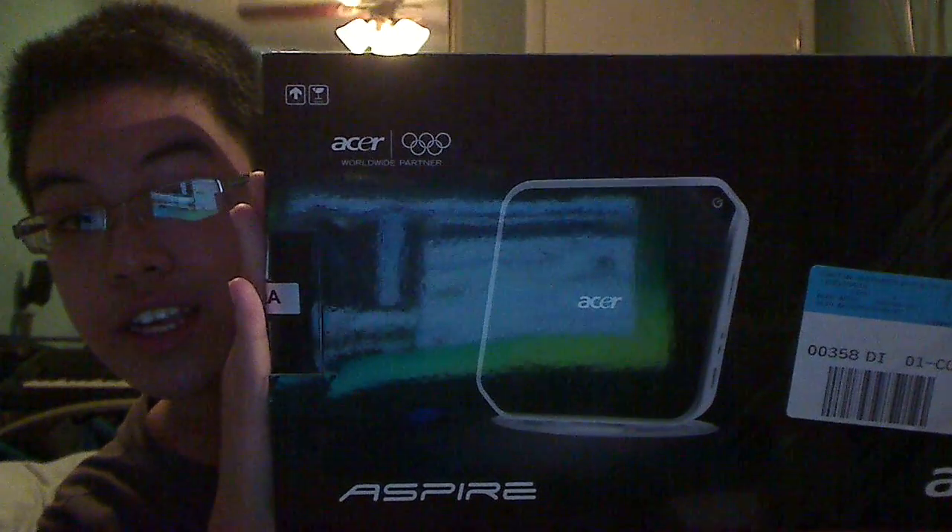Hello everybody, Vince Bogna here. Today I'm going to be doing an unboxing of the Acer Aspire Revo Net Top with the Intel Atom Processor. This is not for me, it's for my father.